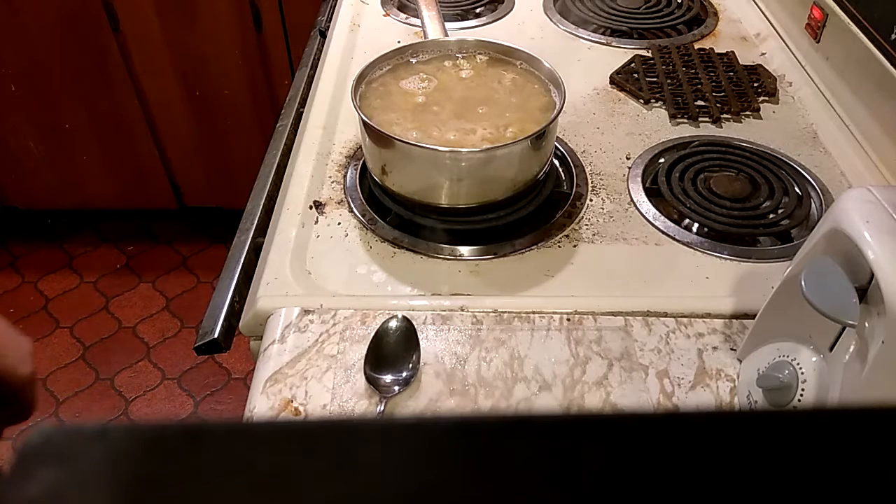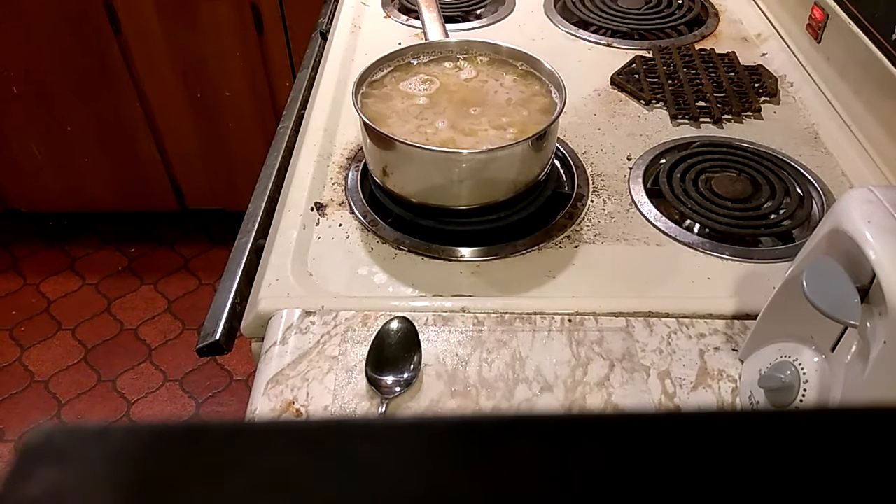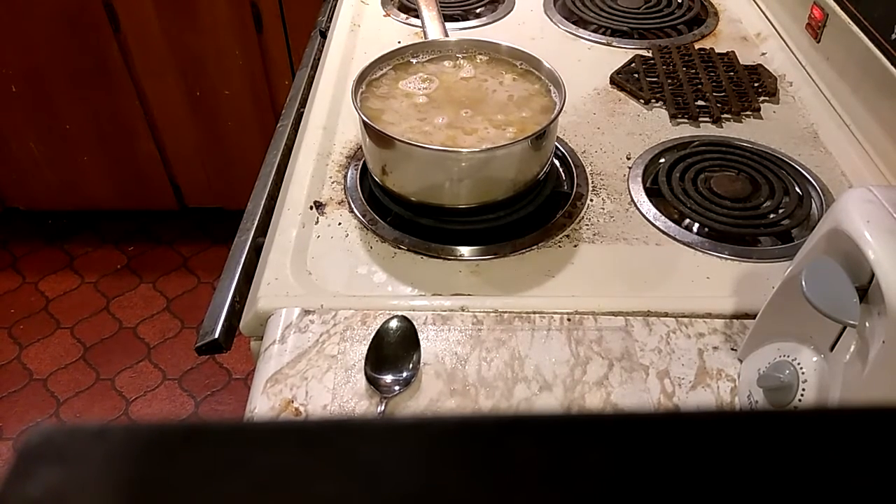From this point it's mostly a lot of waiting and stirring it occasionally, so I'm gonna pause again and come back when I'm closer to it being done.